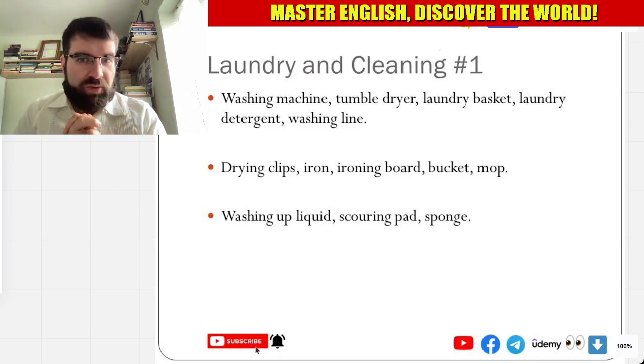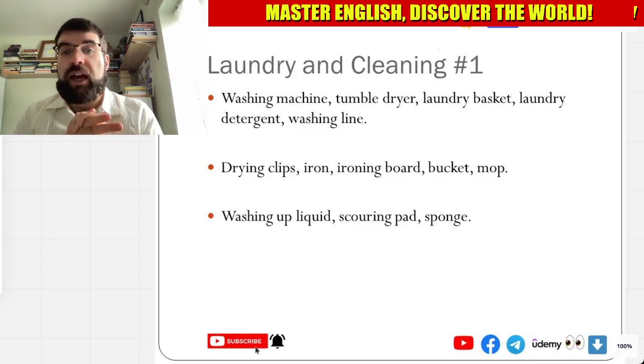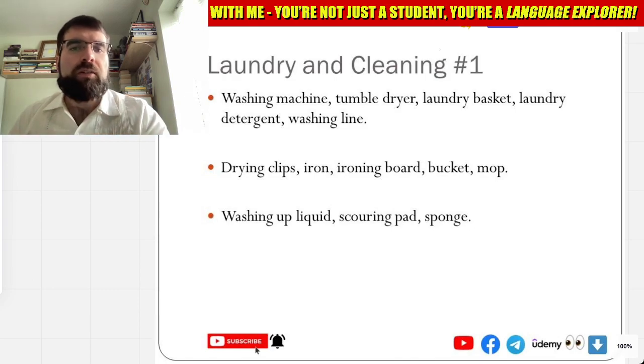Entonces, language explorers. Vamos a ver laundry and cleaning.